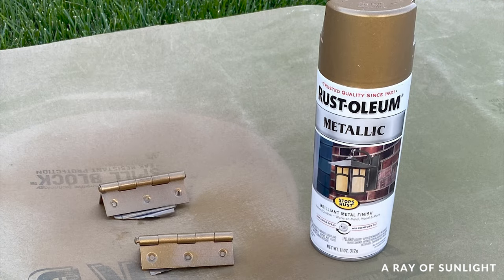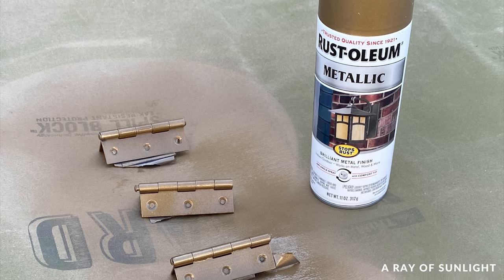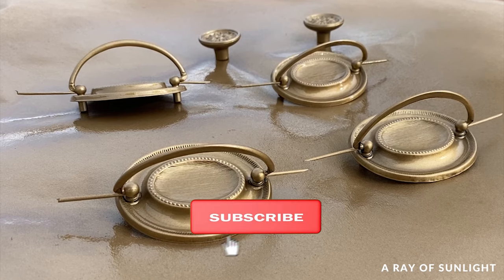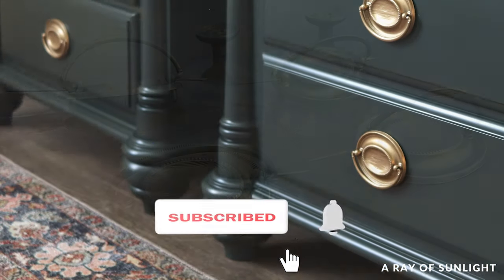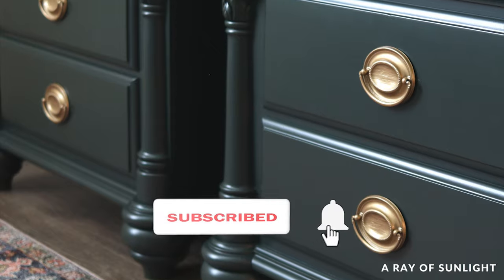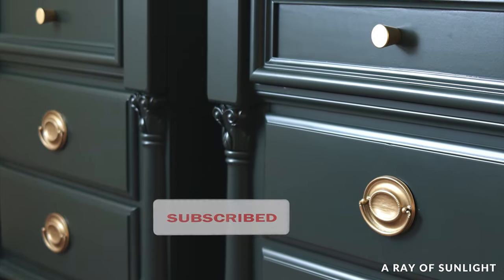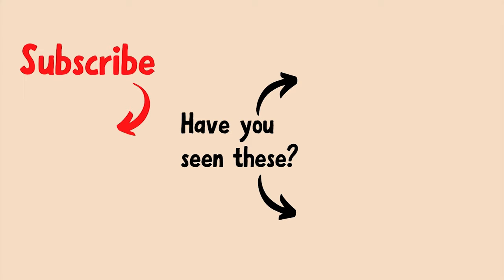That's it! Do you have more tips, tricks, or any questions? Please share them in the comments. As always, if this video was helpful, please hit the like and subscribe buttons — it really helps get the video out to more people. Thank you so much!